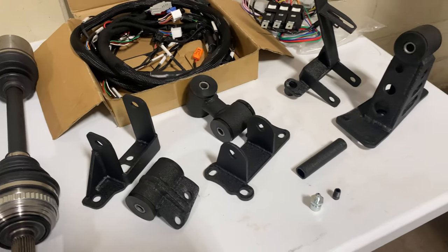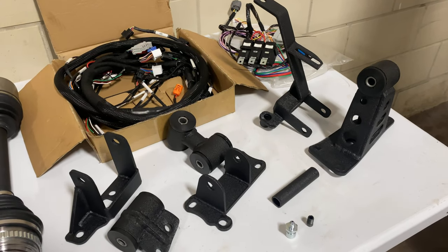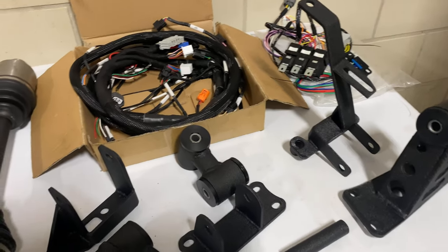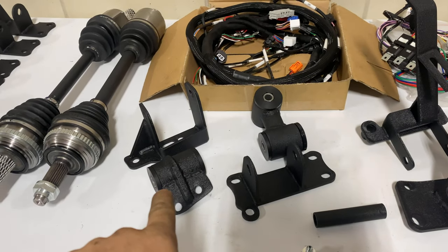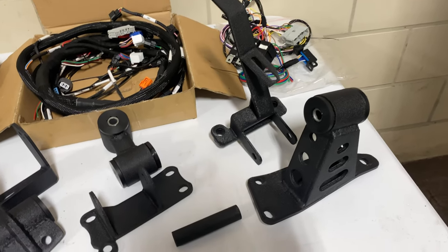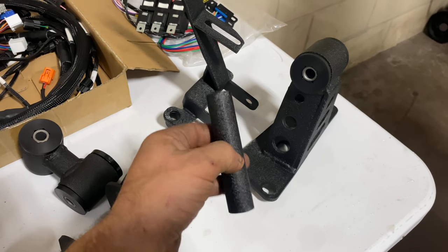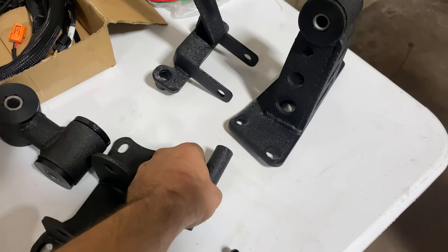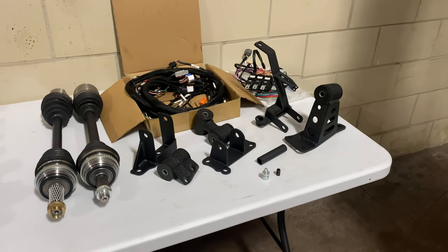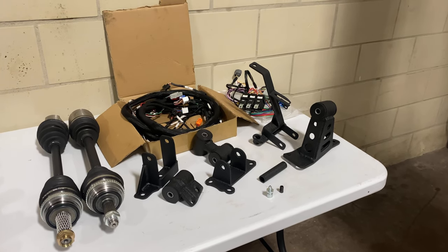Here are the three-piece mounts with polyurethane insert bushings, powder-coated in wrinkle black. You have your engine post mount, your rear engine mount, and your transmission mount. Also included is a spacer for your frame rail — I'll show you exactly where that goes. This is the complete kit you'll be receiving, and this is everything you need to get the motor in the car.